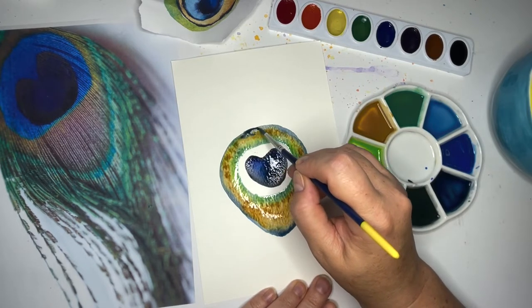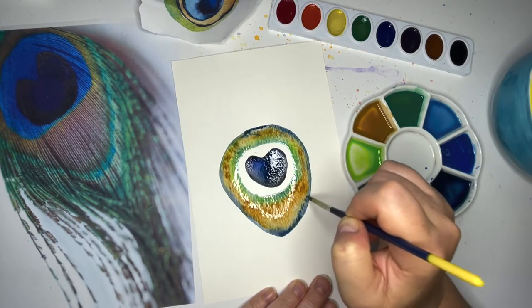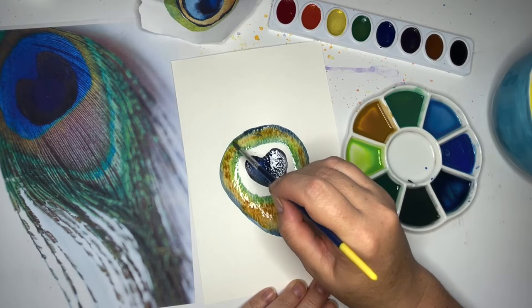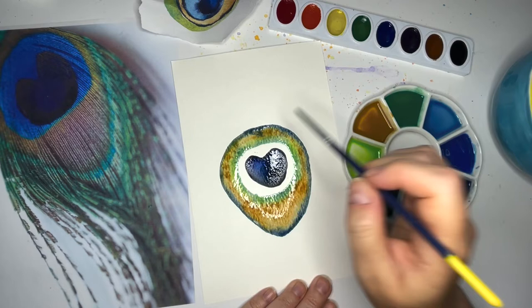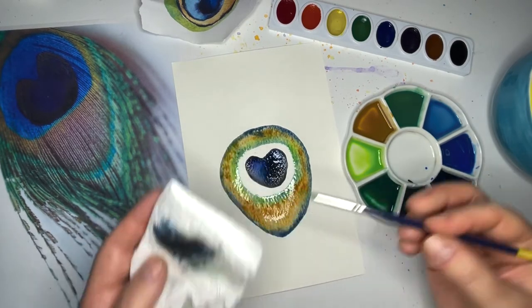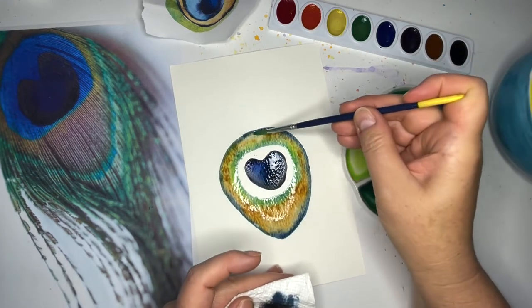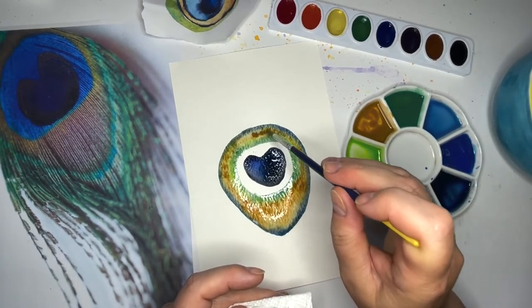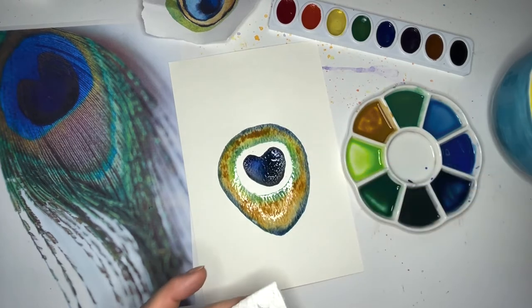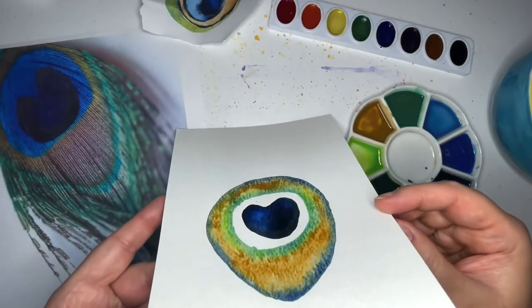I have a lot of paint on here now. It's a little drier here, so I've dipped into my water and I'm going to reactivate all this paint so that it will kind of blend together. Hopefully you're still able to see the blue and the brown and the green. If not, you can come back in with some of those colors. I'm going to grab a little bit more of this blue for my top edge here and just let it get nice and saturated through there.